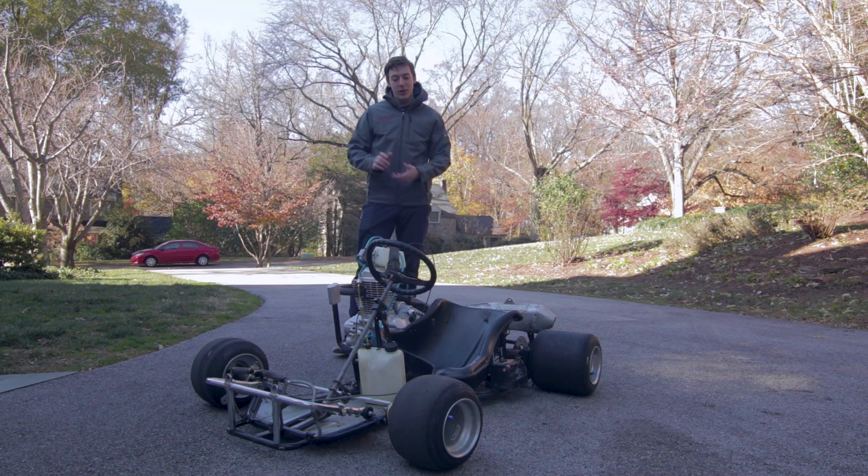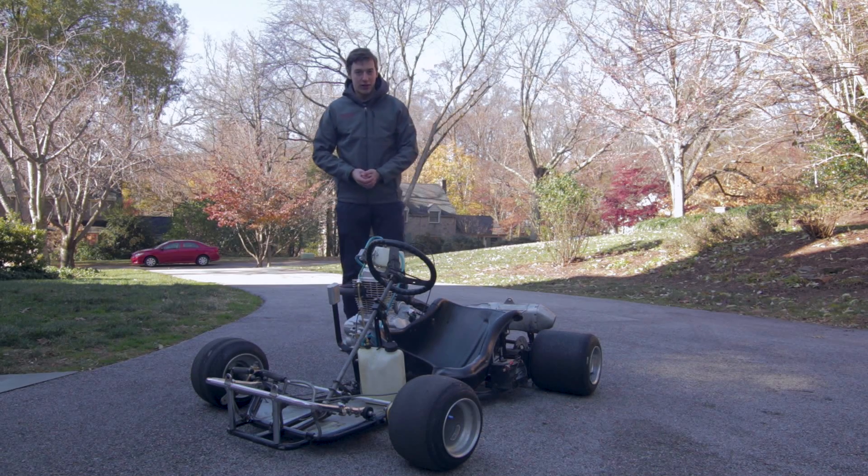So I originally built this go-kart for two reasons. One, because go-karts are awesome, they're so much fun. And two, to learn basic driving techniques on a small scale at high speeds. So those are the two reasons why I built it.